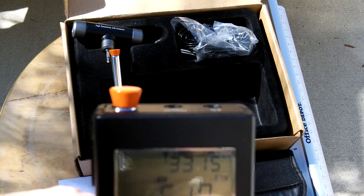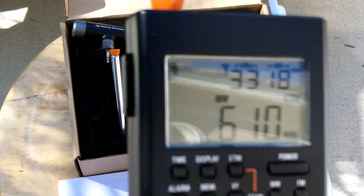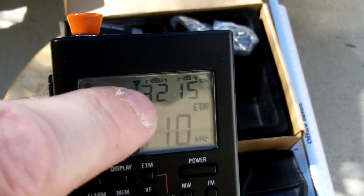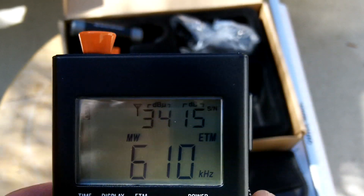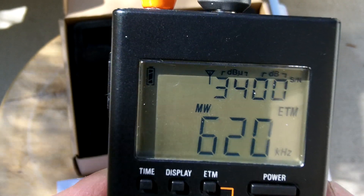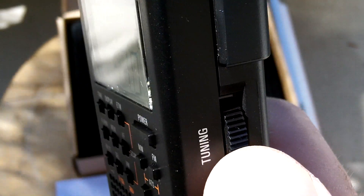One of the nice things I like is this mode called ETM — Easy Tuning Mode. What you can do, whether you're in FM, AM, or shortwave, is press the ETM button right here while you're in any of those modes, and it'll automatically scan all the stations in the area where you are and store them into a temporary memory. Then all you do is toggle through the stored stations using the tuning button here — it's a really nice click tuning.